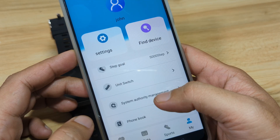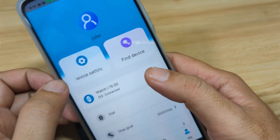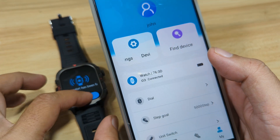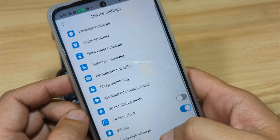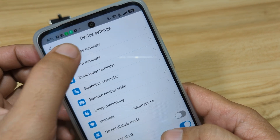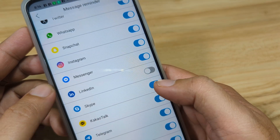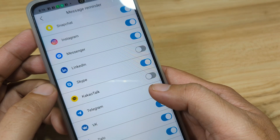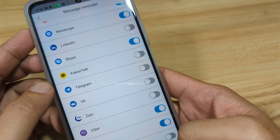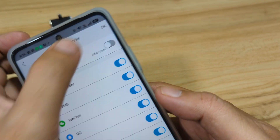Let's see if the connection is stable. We're receiving notifications about the device — device settings, find device. Seems like everything is okay. Go to the device settings and let's do the basic setup. Tap on Message Reminder and disable any apps that you are not going to use. We already allowed permission for push notifications earlier. Then tap OK.